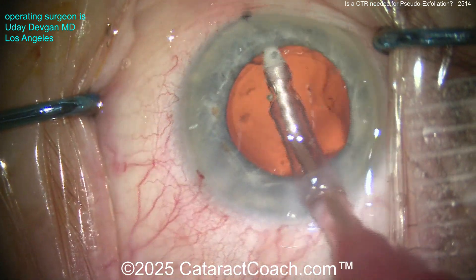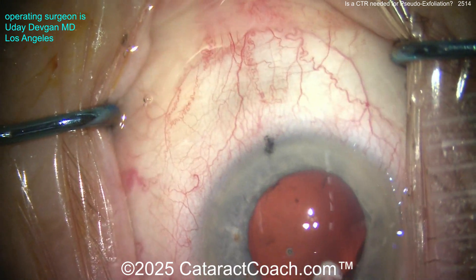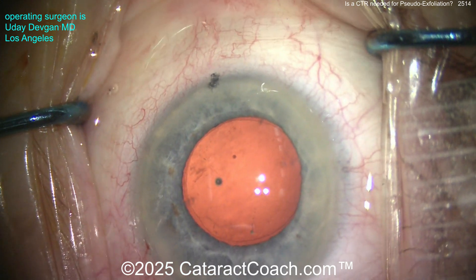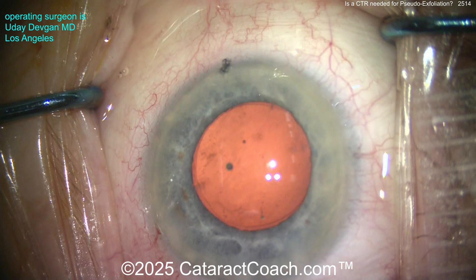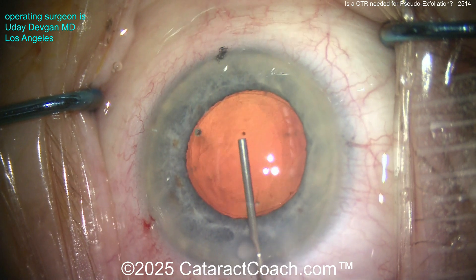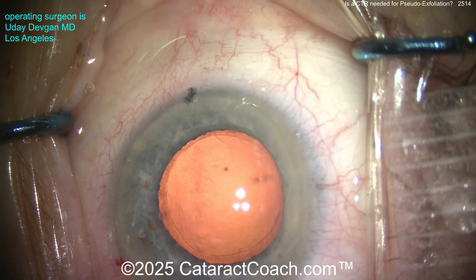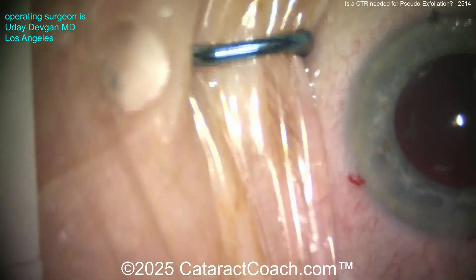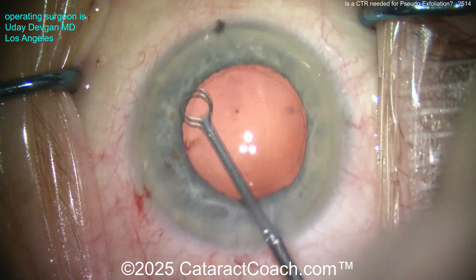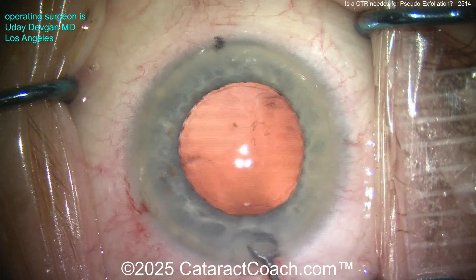Now going in for cortex removal. Notice carefully — the rhexis edge does not move. If you pull the cortex and see the edge of your rhexis moving, that's a bad sign — it means very bad zonular integrity in that area. But here it was pretty good. Let's fill up the capsular bag with a cohesive viscoelastic and do a little capsular polishing. Pseudo-exfoliation can be higher risk for capsular phimosis afterwards, so cleaning out lens epithelial cell matter from the underside of the anterior capsular rim may be beneficial.